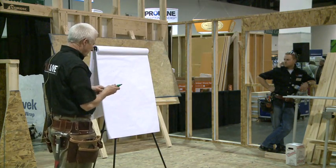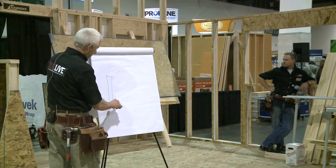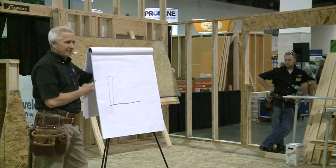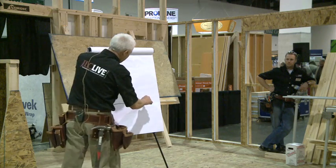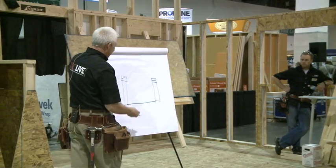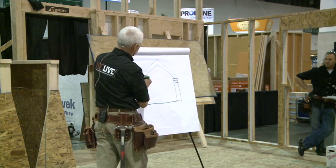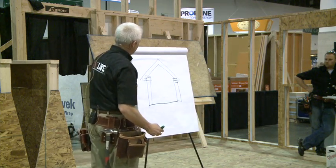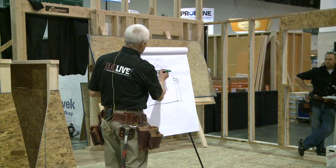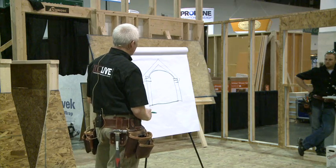The premise here is we have an entryway coming into a house. There's a reason why I'm a builder, not an architect — this is it. Nobody laughed at my drawings, or I'm leaving. Anyway, there's my entryway with a little roof going across it. And what we want to do is put a barrel vaulted ceiling in here — just make it a nice, striking entryway, so when you walk in, you see this round, wood finished, barrel vaulted ceiling.